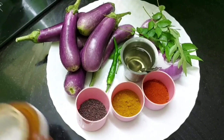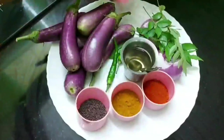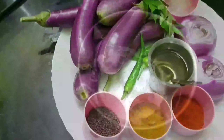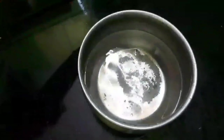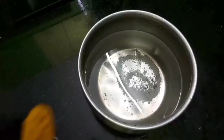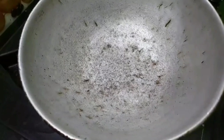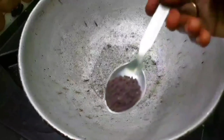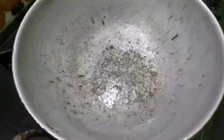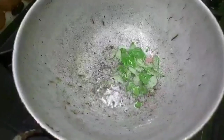I will add this to bring out the flavor. I hope the flavor is very yummy. Add 1 teaspoon of salt and put it in the pan.